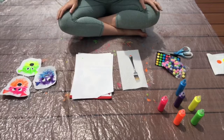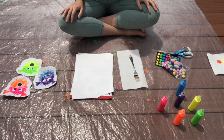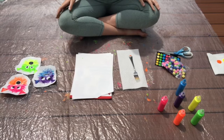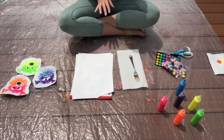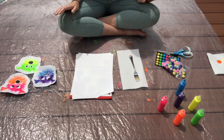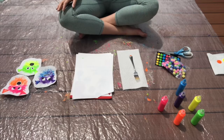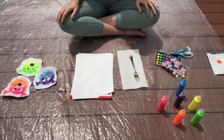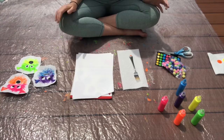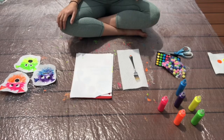Step number one: you want to be in a space where you can get a little bit messy. I am doing this activity outside, but if you can't get outside, that's okay too. You can bring this activity indoors as long as you put down some newspaper, paper towels, or napkins to make sure you don't get paint on anything you don't want it on. We're not going to get as messy as we did in the splatter activity from episode one, but we still are using some paint, so just make sure you're in a comfortable space.